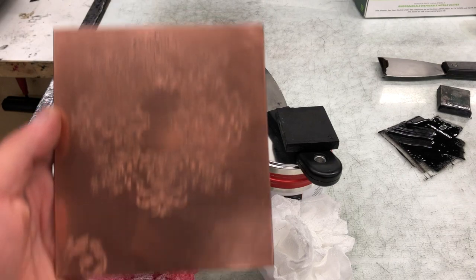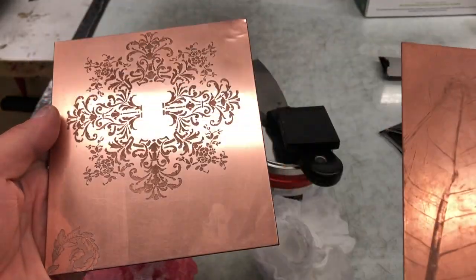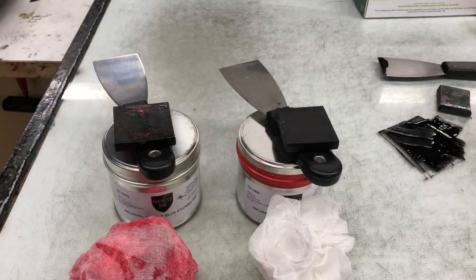Here is printing a multi-plate etching. I've got two plates here. The images are completely different, but the plates are almost identical in size, as close as I could get them.